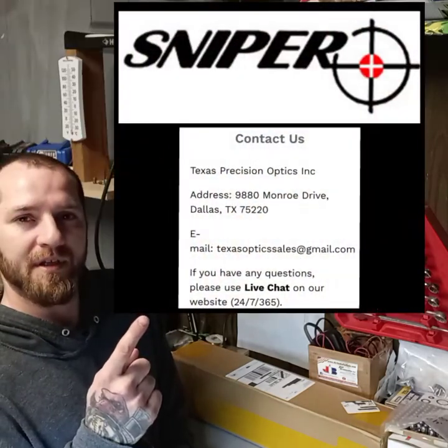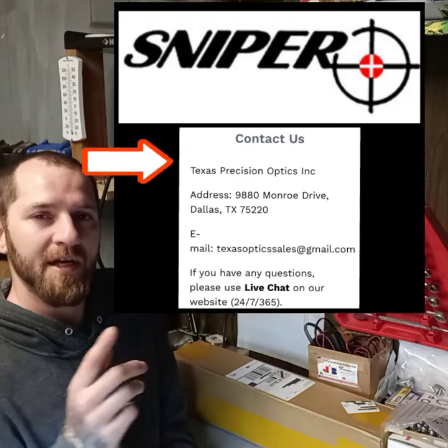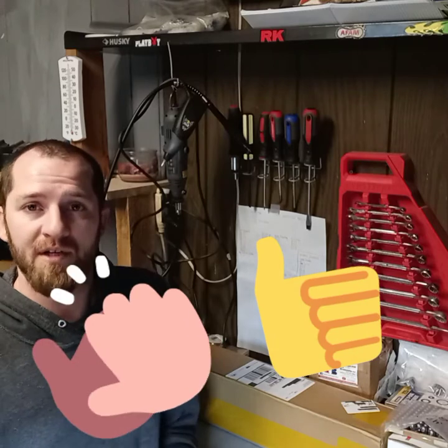Recently I have gotten into this line of rifle scopes — the Sniper brand rifle scopes. They are a company out of Texas called Texas Precision Optics. I am not sponsored by them in any way. I am just doing a quick video because I feel like these things need to be brought to my viewers. Any information is good information, especially if it may help you along the way.